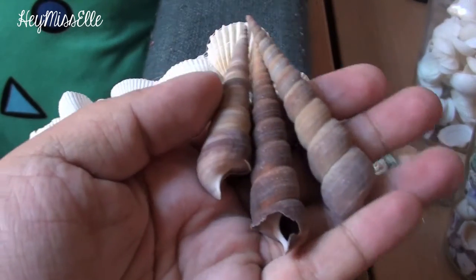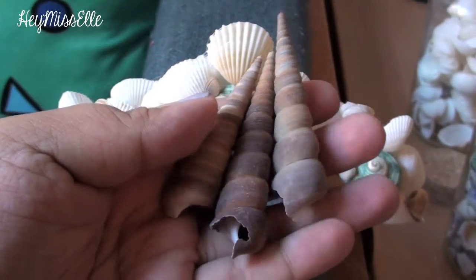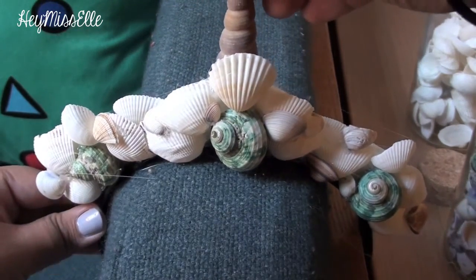Next, I found these amazing pointy shells that gave me the idea to kind of make a tiara, but I had to add a lot of hot glue just to make sure that they would stick and stay in place.